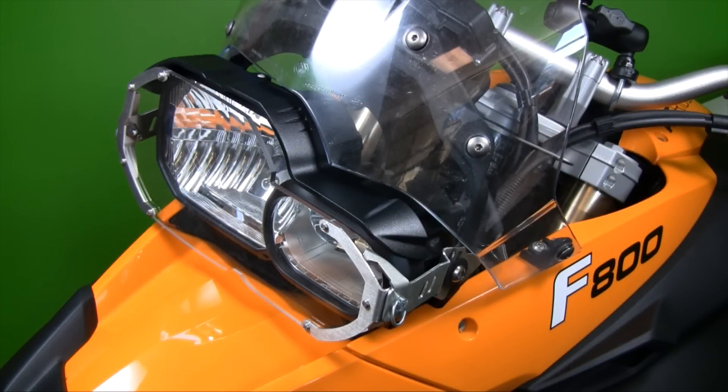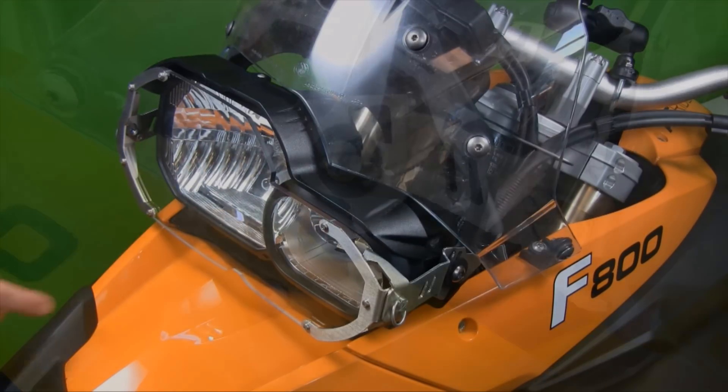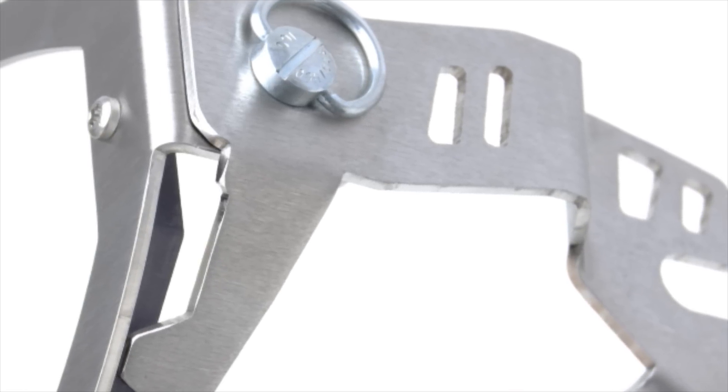Let's have a quick look at a couple of the key features of the Alt-Rider headlight guard for the BMW F800 and R1200 GS motorcycles. As you can see, the guard is designed to be robust. It's constructed of two millimeter thick stainless steel and has a nice brushed finish.